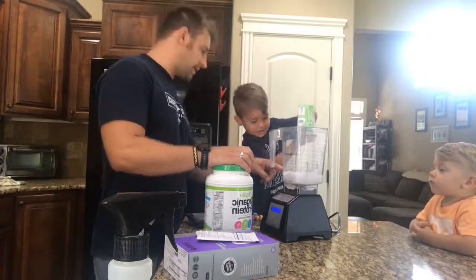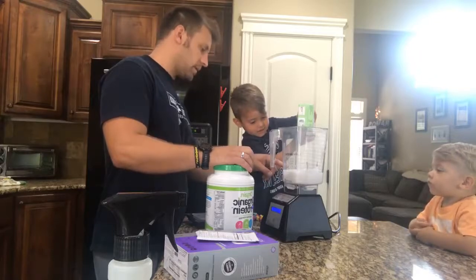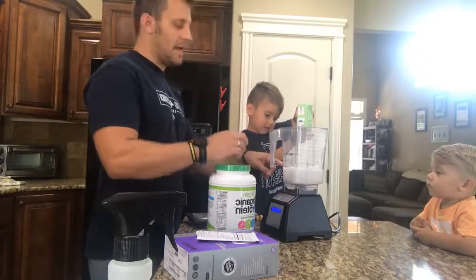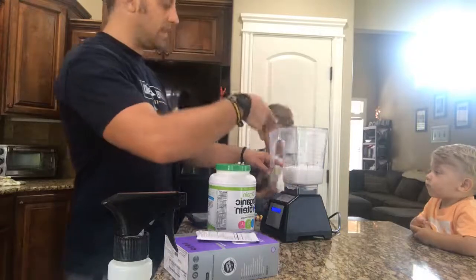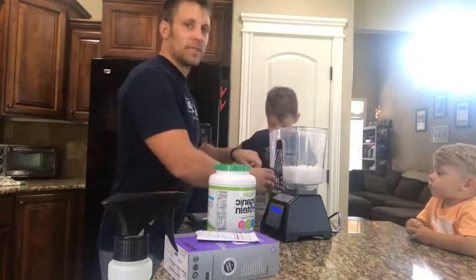I hope you guys are fueling yourselves well today. I've got all three kids here — I've got Peyton, I've got Madison, I've got Kayden. Hi. We do protein at least once or twice a day.